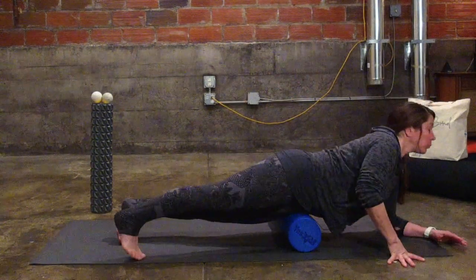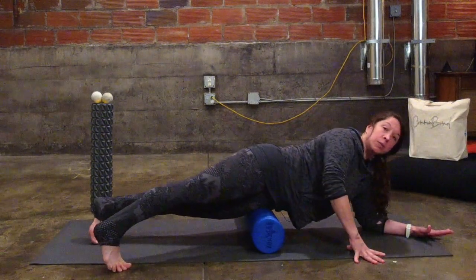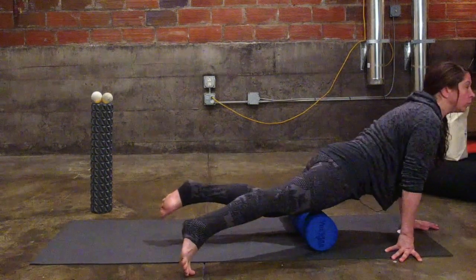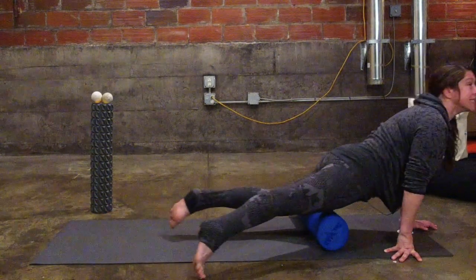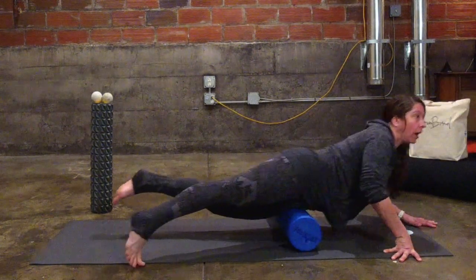From the IT band, we're going to flip right over for the quad — the front of the thigh. Again, I'm going to go just below the hip to just above the knee, rolling from closer to the IT band towards the inner thigh, hitting all those muscles, all those quads in the front of the thigh.